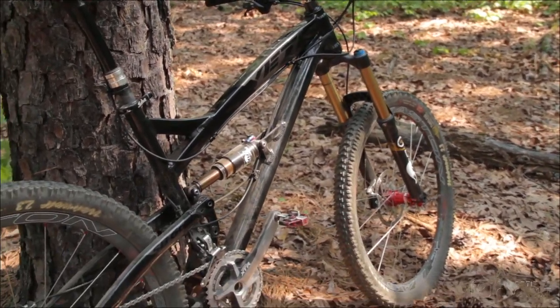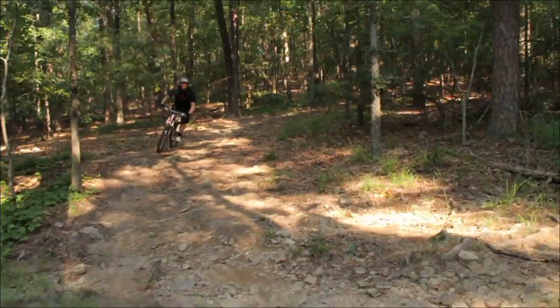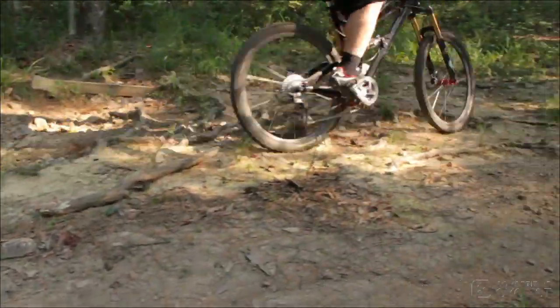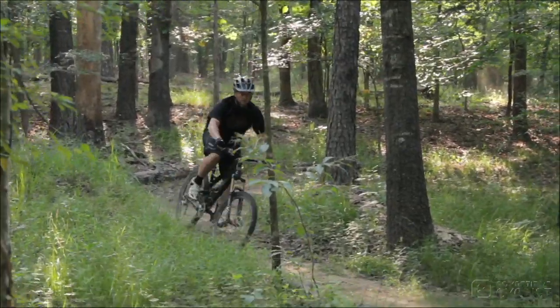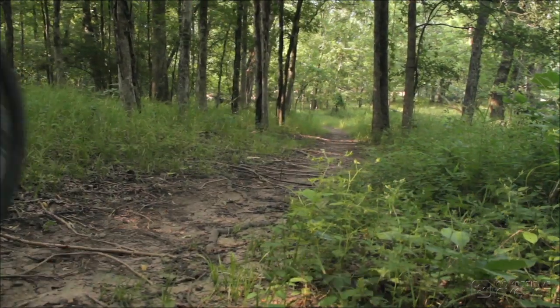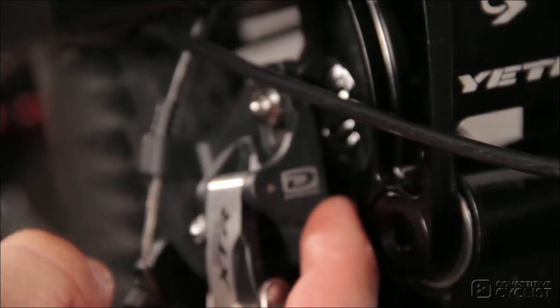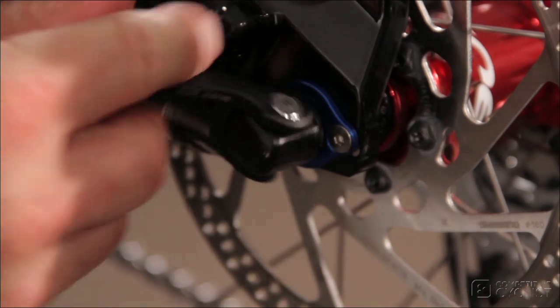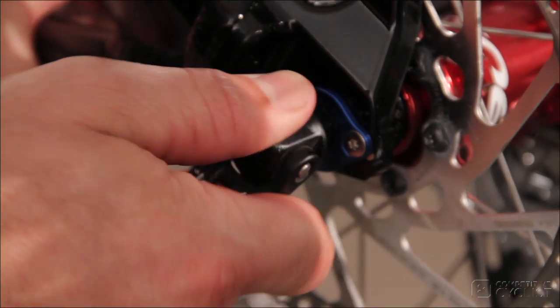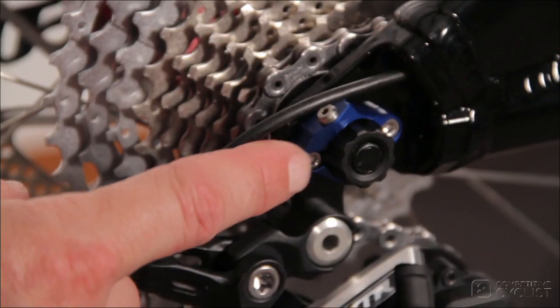The SB66 really rips. It doesn't matter if you're going up or down the mountain — you'll find yourself liking the way the rear suspension feels, as long as you've got your sag set correctly in the 25% range. And it wasn't just the rear suspension that we loved. The cable routing was excellent, and the bike uses a direct mount front derailleur, tapered head tube, and a 12 by 142 millimeter through axle in the rear. All these things eliminate headaches when you build the bike, and they increase performance.